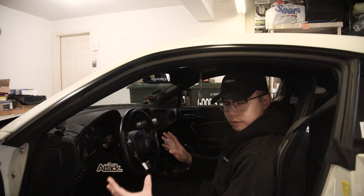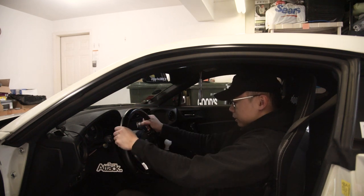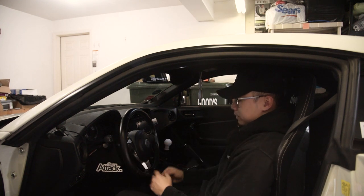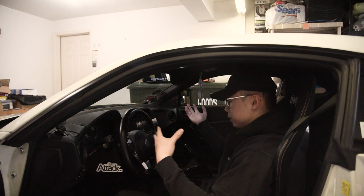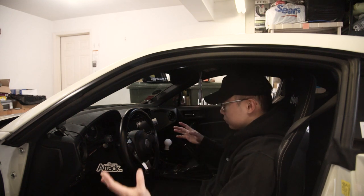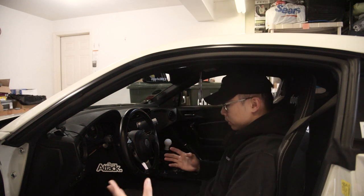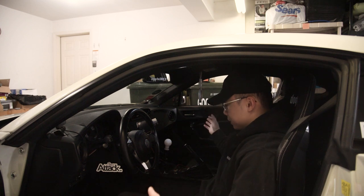The OEM setup is honestly one of the best OEM steering wheels out there — it's a good shape, offers amazing support, and it just looks really good too. But I figured since we're going to do the whole interior with this car, we might as well get ourselves a nice steering wheel setup, especially with the quick tilt, which is just going to be super nice for getting in and out of this bucket seat.